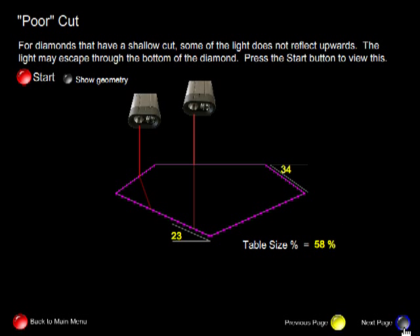Poor cuts are very rarely sold in the diamond trade, but this is an extreme example of a poor cut. This angle here — the pavilion angle — is only 23 degrees, and immediately all the light entering through the table would be lost, because this angle is less than 24.4 degrees.